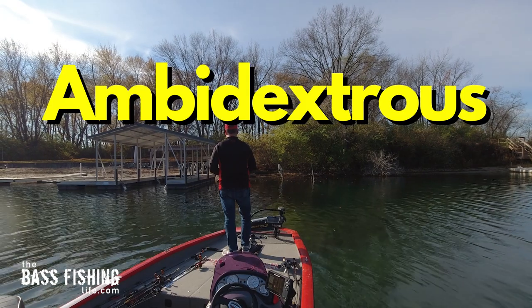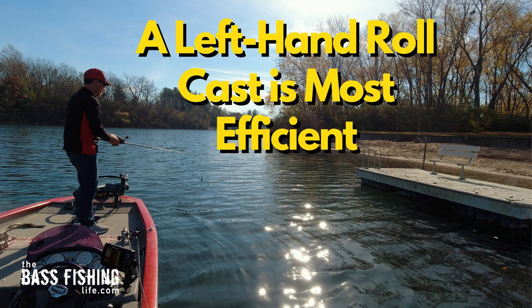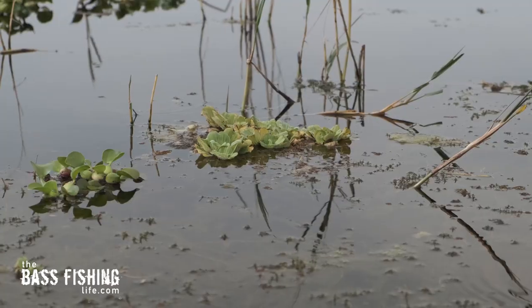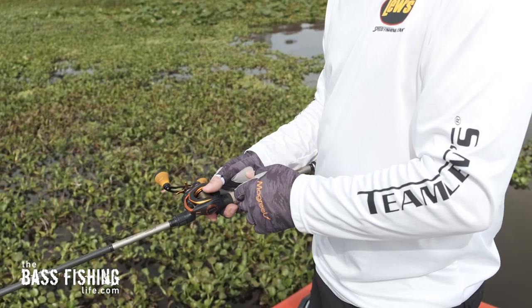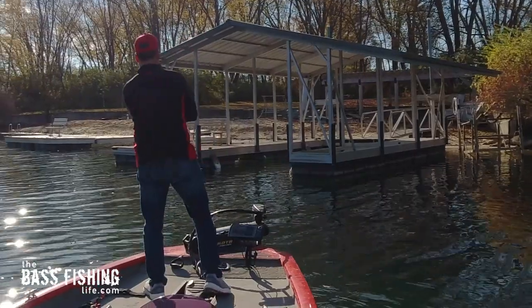Being able to roll cast with both arms, ambidextrous fishing will literally transform your bass angling and take it to a whole new level. The reason being is now we can efficiently present our lures to targets on either side without drastically changing the boat. Often times we won't even make that cast because we know it's at the wrong angle. Whether you're fishing docks, lay downs, or small clumps of vegetation, if you can use that roll cast to hit either side of your target, you are just going to catch so many more fish.